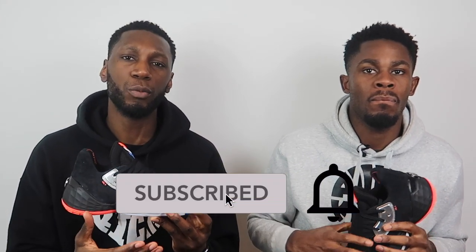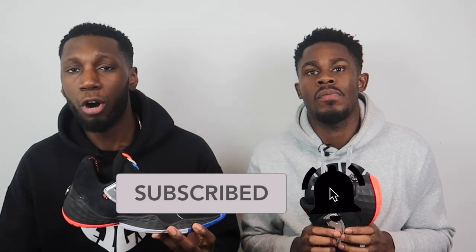Before you do that, don't forget to like, comment, and subscribe. Like this video, show your support. Comment down below your thoughts on the Harden Volume Four, and of course hit that beautiful subscribe button and the bell next to it to get notified every time we drop a new video.